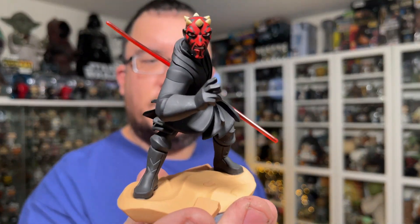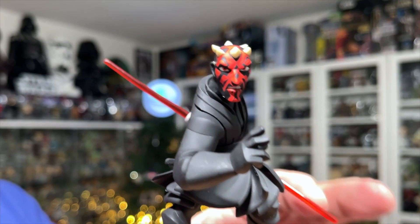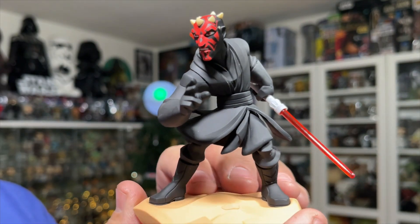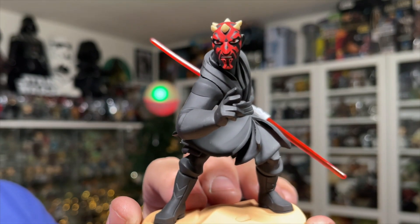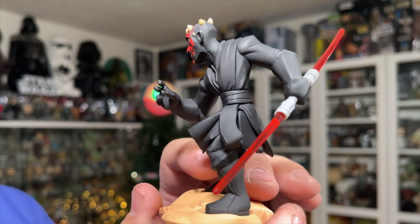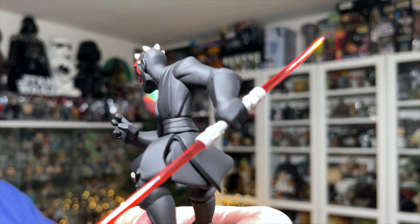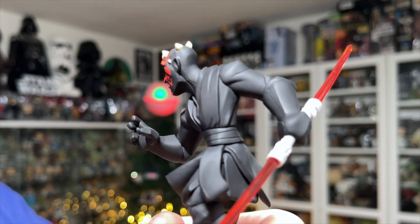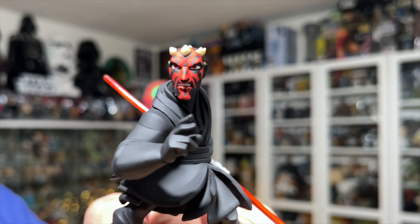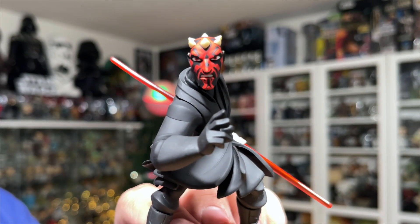There we have the Darth Maul Disney Infinity figure — I think he looks pretty awesome. There are a lot of nice little cartoony details on his outfit. The pose is great — he's got one hand up like he's about to use the force, and the double-bladed lightsaber out to the back. Not a ton of detail in the hilt itself, but he's meant to look like a cartoon or video game character. And look at that face — very menacing. Love this guy, great addition to my collection.